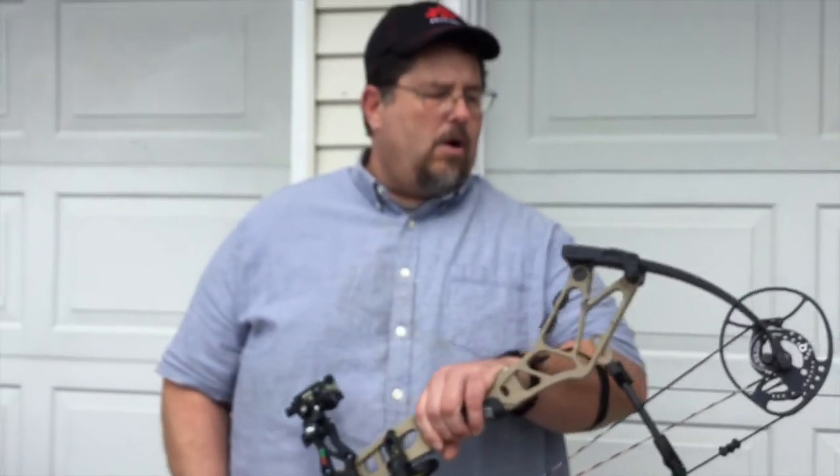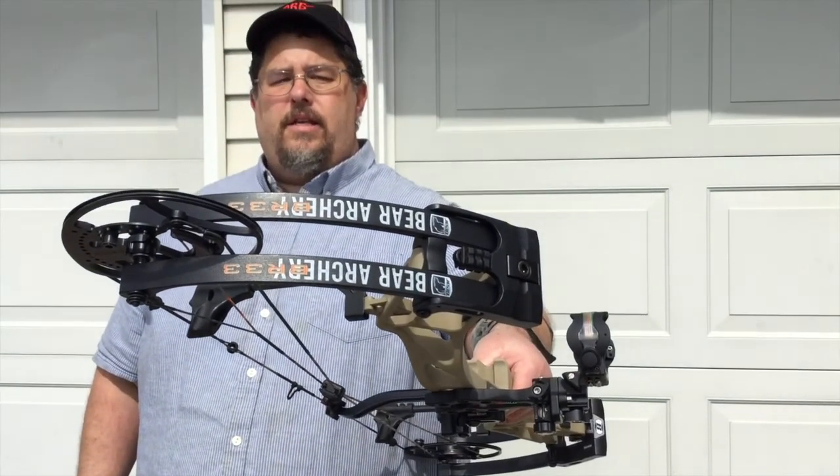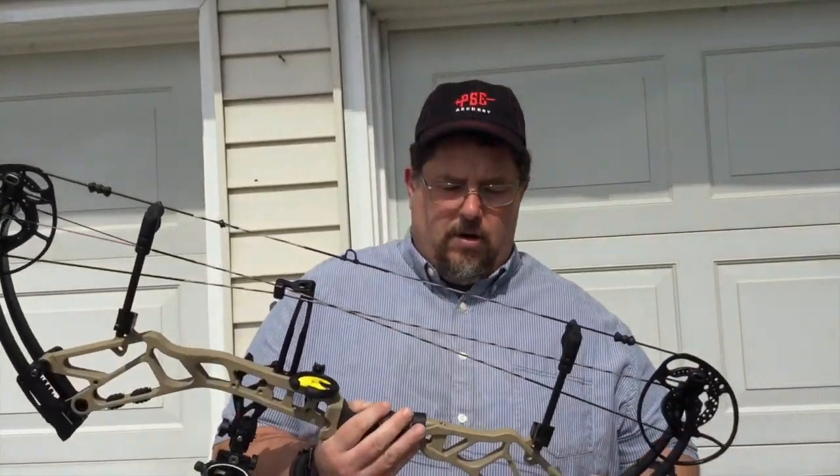This is the Bear BR-33, and to me this is easily one of the best bows of 2016. I'm afraid it might actually be overlooked because I think it's that good of a bow.